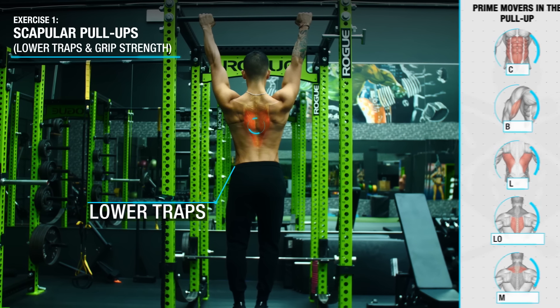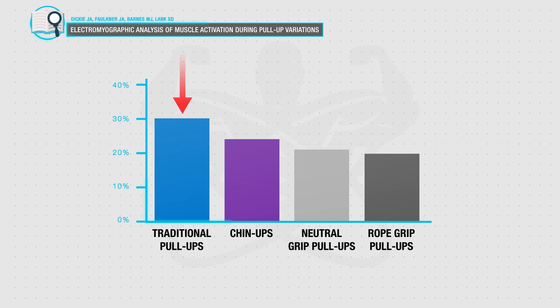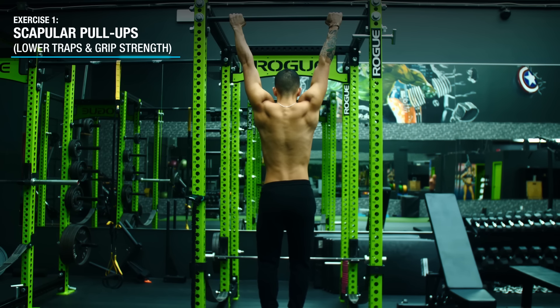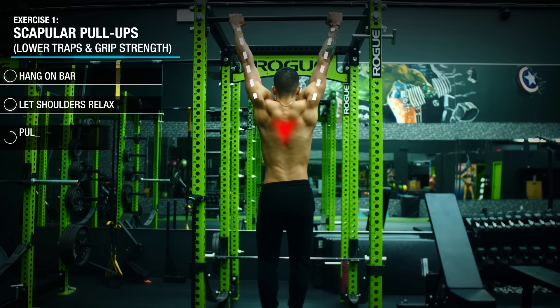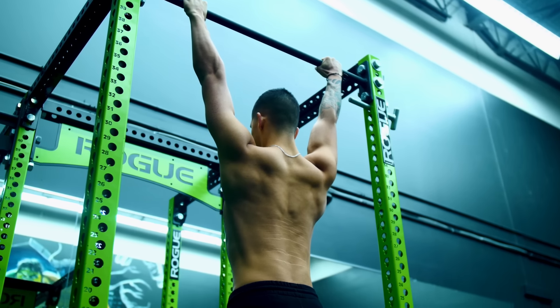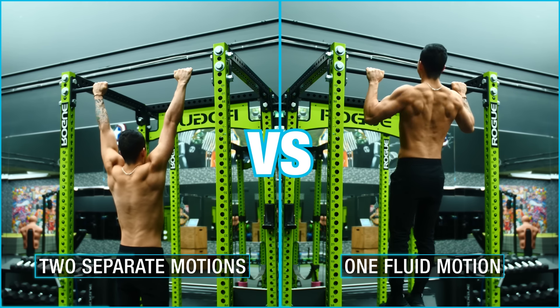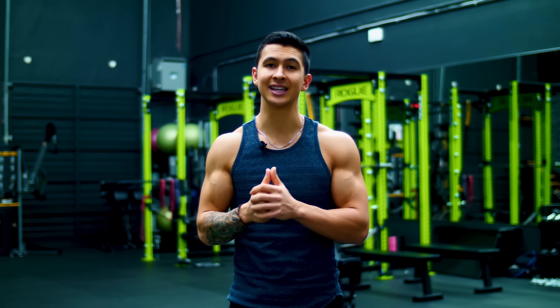We're going to start with scapula pull-ups to target the lower traps, which is especially important for your pull-up strength, given that they've been shown to be more active in the pull-up compared to chin-ups or any other variation. To perform this exercise, simply hang from a bar, relax your shoulders down and away from your ears, and then pull your body up without allowing your elbows to bend, with a slight pause at the top. This movement strengthens your lower traps and grip, and is an essential component of the pull-up — which actually consists of two phases: the scapula pull-up motion, and then the actual pulling up to the bar.